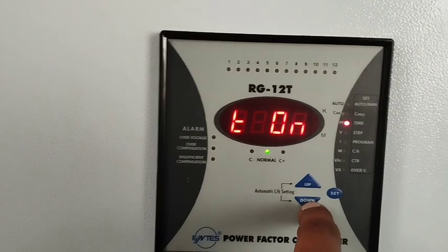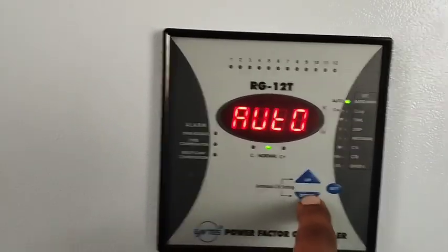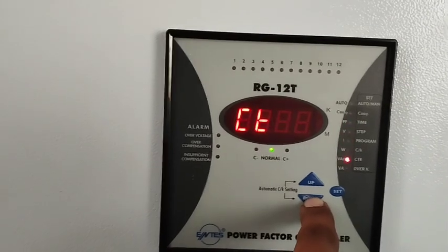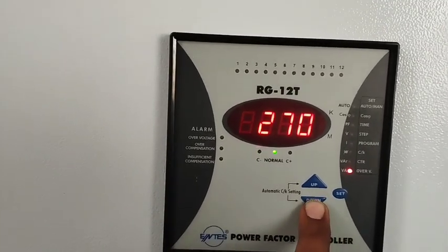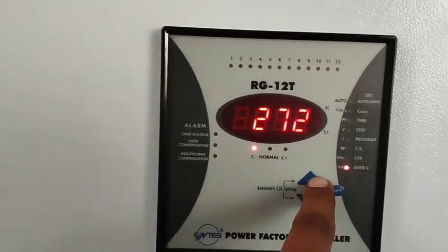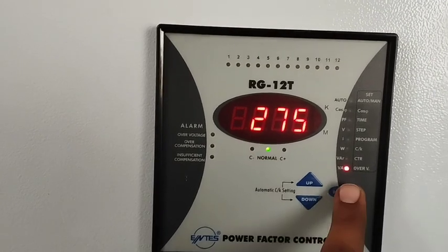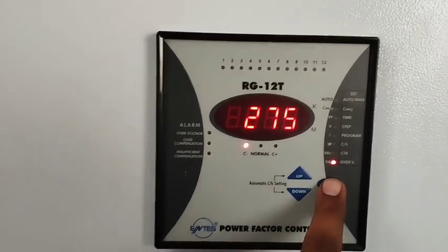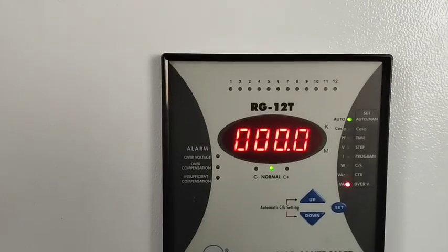The last setting is over voltage. You can set the over voltage threshold here — for example, 270 volts. If your voltage crosses 270V, the alarm will appear on the display of the power factor controller.